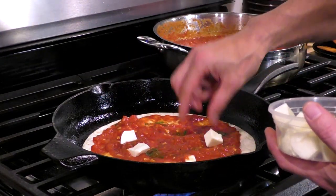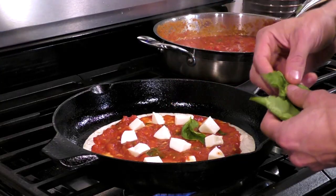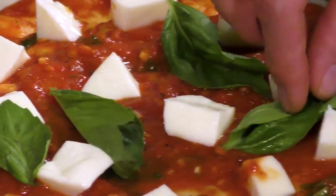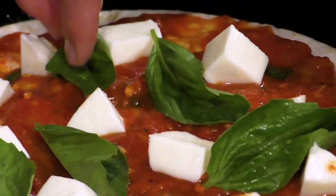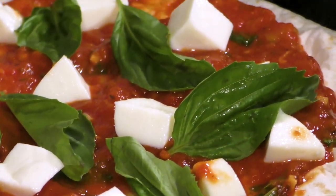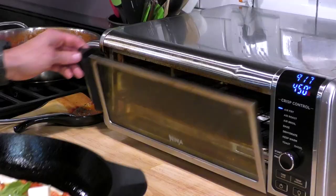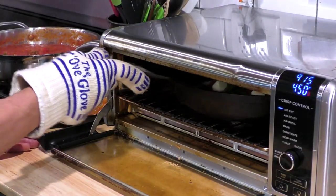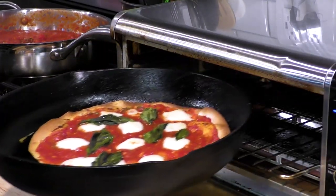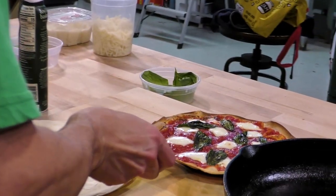We're going to make our margarita pizza first — just throw on that chunky mozzarella and some basil leaves. When you're assembling pizza, you want to think about getting a little bit of each ingredient in each bite. You have a little time to work, but you do want to work fast so you don't burn the bottom. Try to spread everything out evenly so when you eat the pizza, it eats nice and evenly. This is going to go inside my toaster-style air fryer, cranked all the way up to 450, for anywhere between three to five minutes.